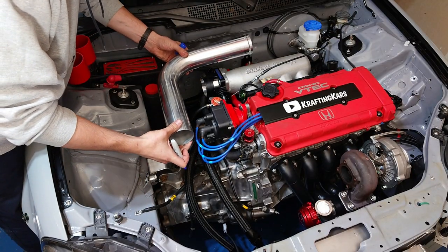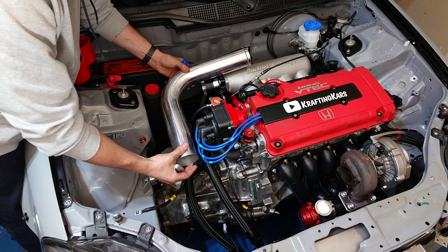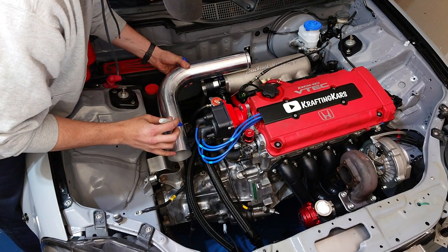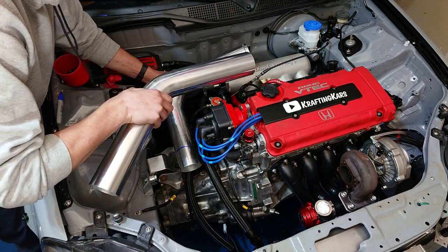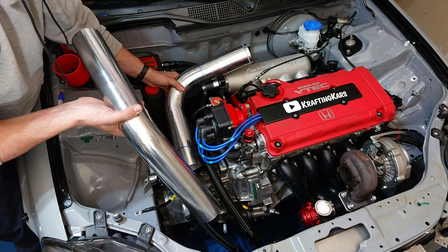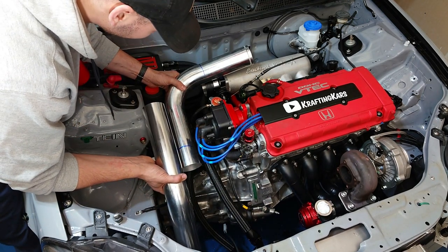Alright, for our first cut we've got to make sure we don't hit our coolant overflow and we don't hit our AN hoses right here, so I think right around here should be pretty good. I'll mark it right here. If we had a turn throttle body or if our port on the intercooler was turned a little bit, that would add more challenge to it. We'll have to deal with that on the other side of the intercooler where we connect it to the compressor housing, but this part should be pretty straightforward.